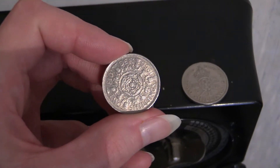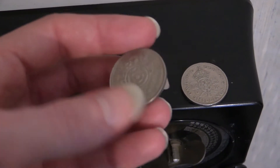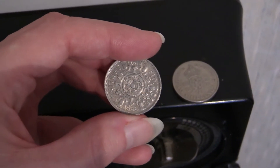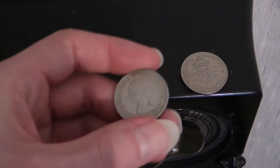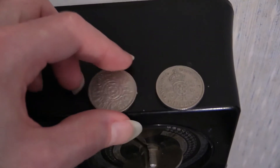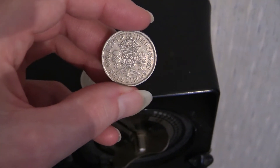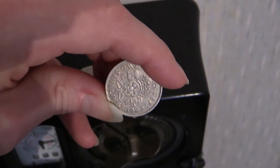I believe this one is what I refer to as a florin because it's got a floral design in the middle. The date on that one is 1966, very typical for this particular instrument — and it's obviously got Queen Elizabeth on the back. The other type of two shillings we have here is the King George type, dated 1949.